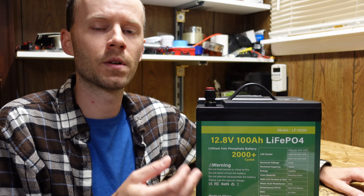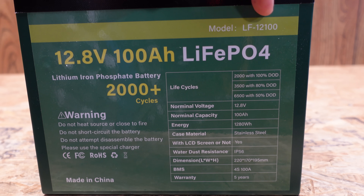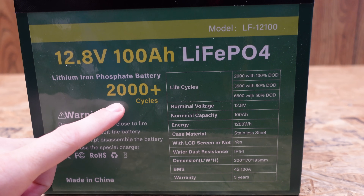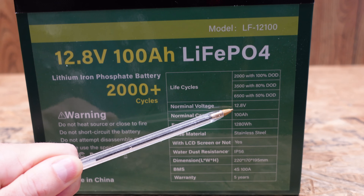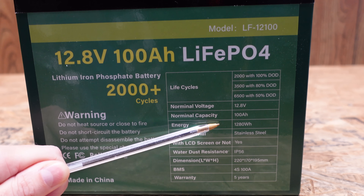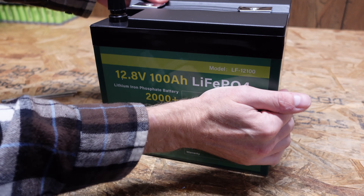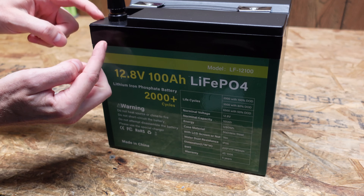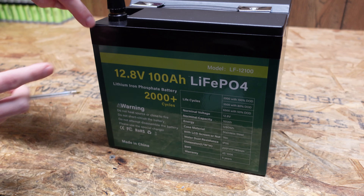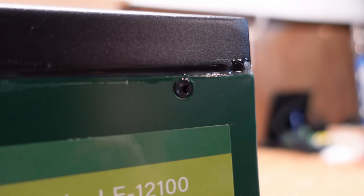We'll do the usual capacity test, overview of features, teardown to see what's inside, and hopefully get some answers. This battery is model number LF12100. It is rated for 2000 or greater cycles. Nominal voltage is 12.8 volts, or 3.2 volts per cell, which is standard. Interestingly, this battery does not indicate anywhere on the battery or the listing a recommended or maximum charge current, though it is capable of a maximum 100 amps discharge. The battery is in a very nice steel enclosure — it feels heavy duty and solid. There is a piece of tape going around the rim, and under it are screws holding the enclosure shut, also sealed with a layer of silicone.